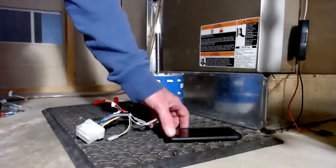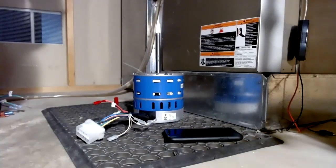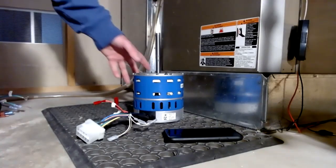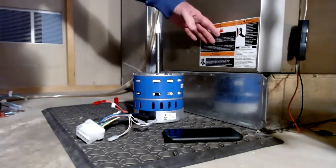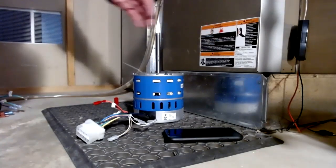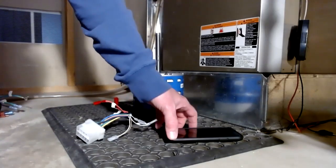Once the motor is installed, you can use your smartphone and the Azure Blower Motor app to initiate an auto-size process that will allow the motor to assign torque to the speed taps appropriate for your installation. Beyond that, you can use the app to further enhance the installation by tweaking your airflow and cooling and heating modes.